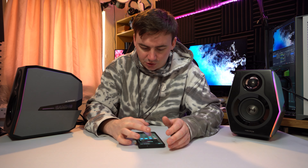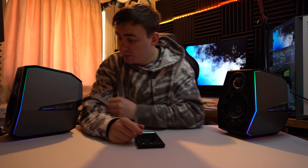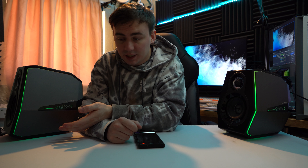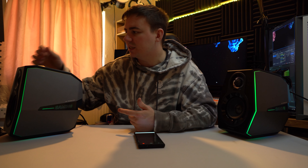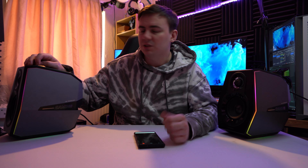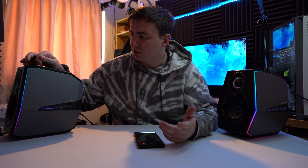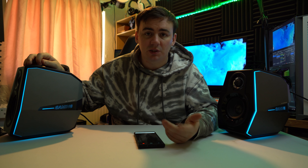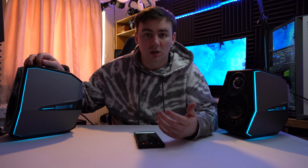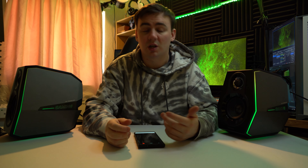I've got them plugged in — I'll turn off one of the lights so it's a bit darker. From this side we have the RGB lighting coming through, which is very nice, and the gaming logo is also lit up in RGB. You can cycle through the modes, and if you hold down the first button you can turn the RGB off; hold it again to turn it back on. A double click lets you cycle through different static colors until you find the one you want, then you can go back to RGB.